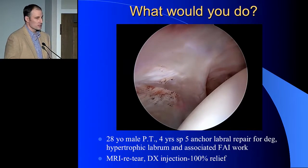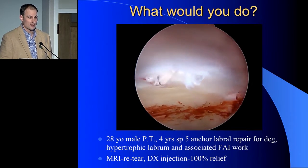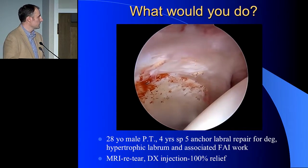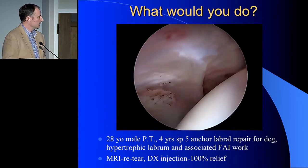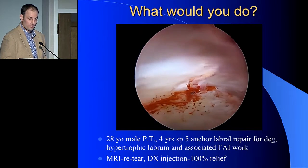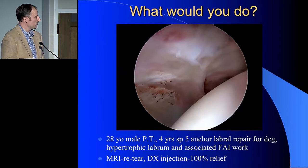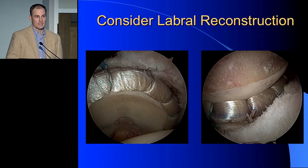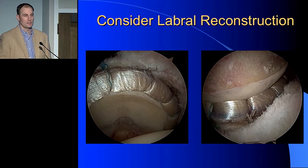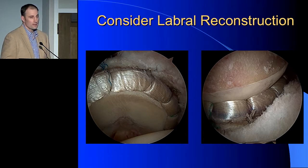The second case is a physical therapist. Four years ago I did a pretty complex labral repair with five anchors — I thought it came out pretty nicely. He did really well for three years, and then started having pain in the last year, which got pretty severe. A diagnostic injection took away all the pain, and he came to me and wanted something done. You see that classic scar in the front of the joint between the labrum and the capsule. I'd think about labral reconstruction here — I think it's a good option, and I'll go through the reasons why.